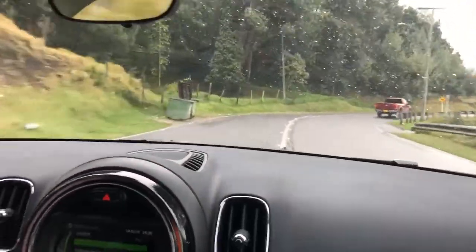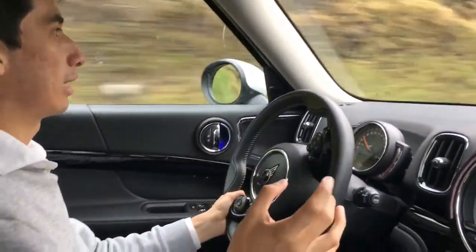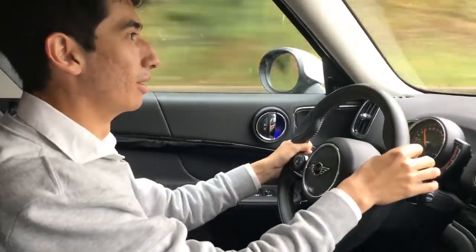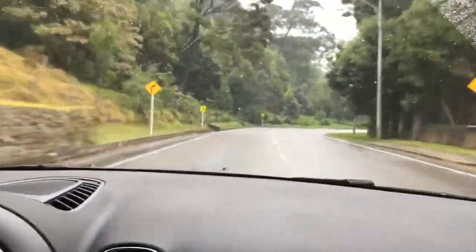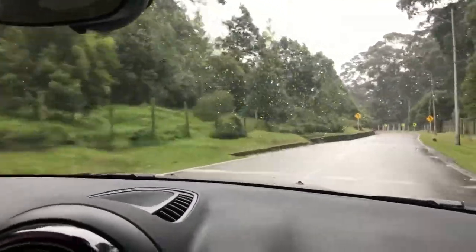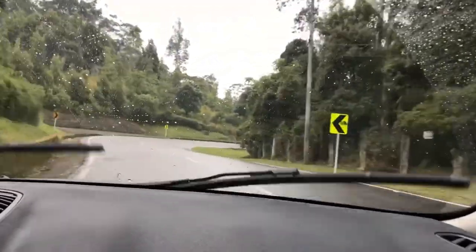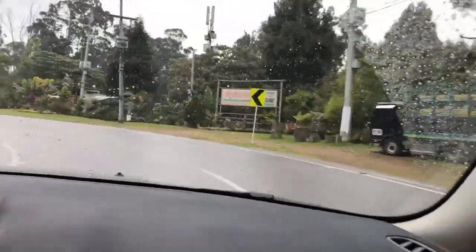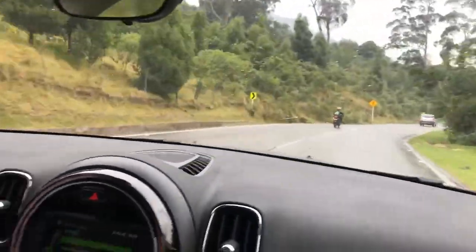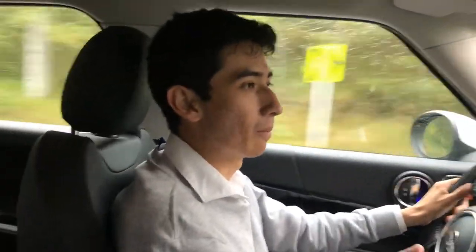When you go in hybrid mode, you feel all the push from the torque of the electric engine combined with the extra torque of the combustion engine. It feels like a lot of fun and will surely put a smile on your face. Even in the rain, you feel the car is 100% in control — it never feels like it's losing stability. It is super agile, the suspension is a bit firm as with all MINIs, but it feels very close to the traditional MINI experience.